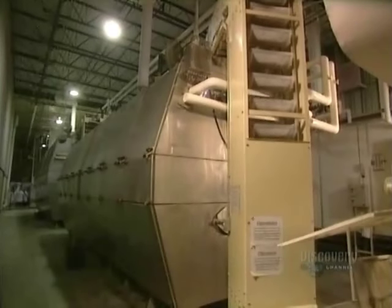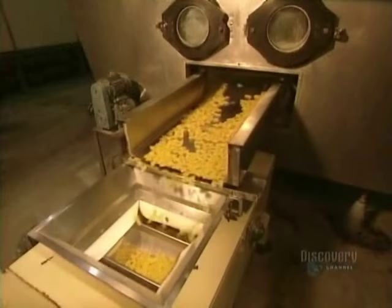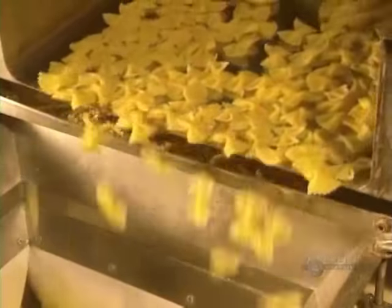Certain short pastas, such as these butterflies and farfalle, have to be dried, so they're put into this full dryer. Coming out of the dryer, the pastas are hard and ready for packaging.